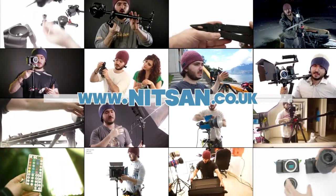Find product links below and hundreds more videos on my channel. Hi guys, my name is Knitsan and welcome back to Knitsan TV. I am a filmmaker and photographer here in the UK. Today I'm reviewing the cheapo slider-y thing.